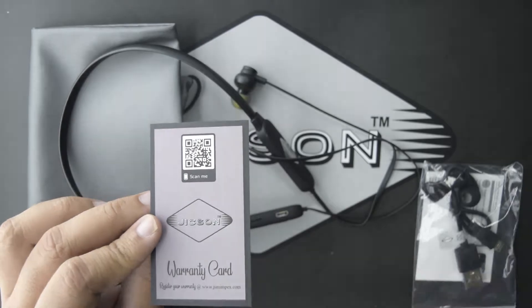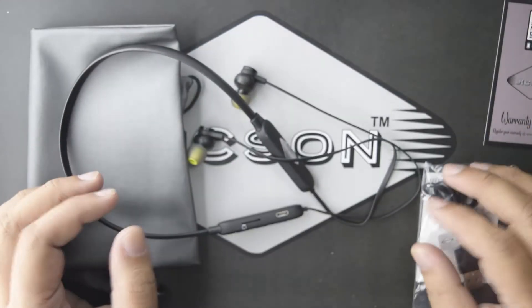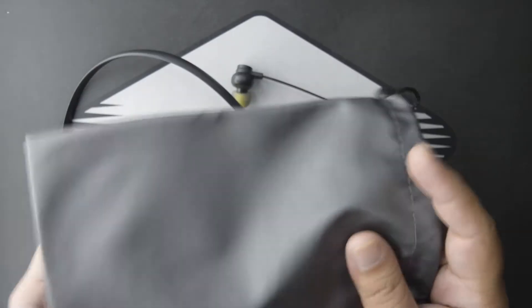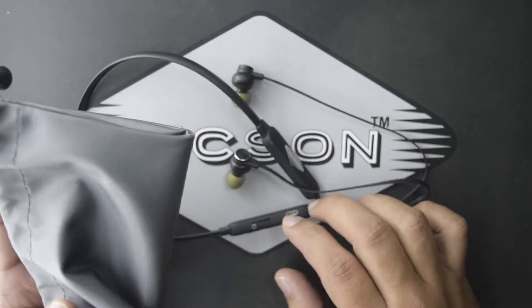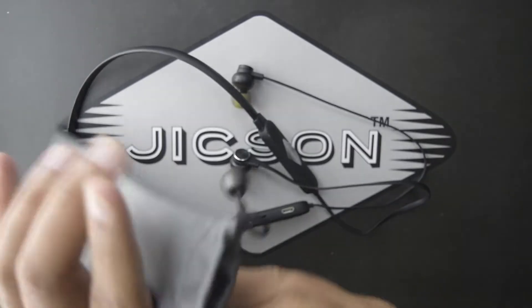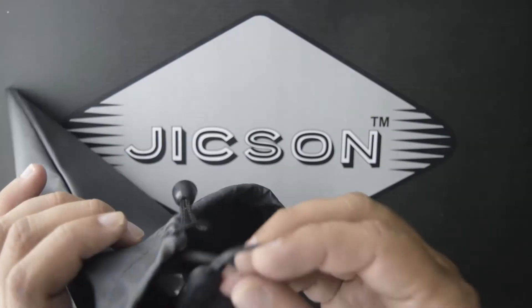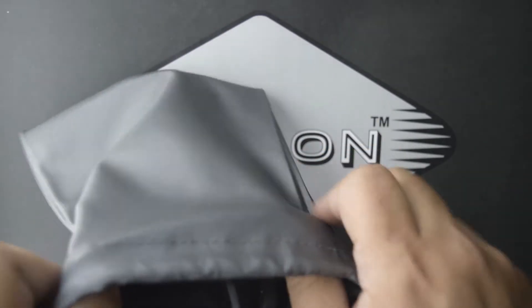Now let's talk about the beautiful carrying pouch. This carrying pouch comes free with the Jixon Sports TF3 earphones. You can use it to keep your earphones when you are not using them, or when you are traveling, you can keep the earphones in the pouch and it will protect them from getting damaged.